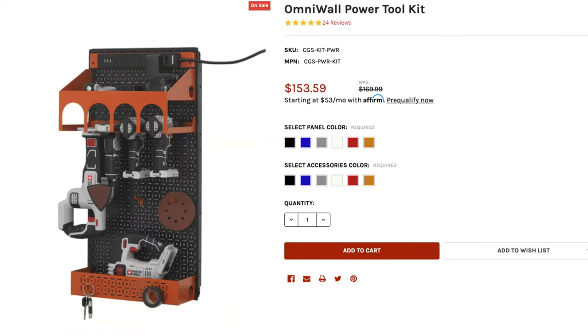Just a reminder — this month I'm giving away a $150 OmniWall Power Tool organization set. All you have to do is comment on any one of my videos, or all of my videos, in August and you'll be entered to win. The more you comment, the more chances you have to win.